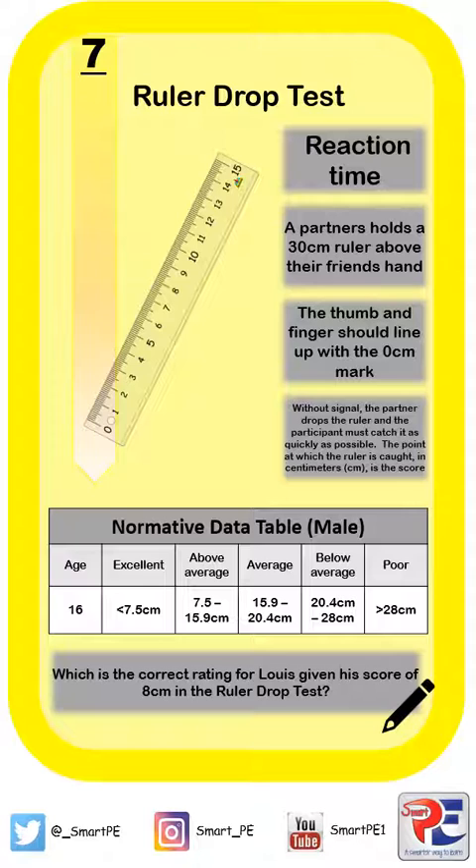The equipment you're going to need in order to conduct this test is a ruler, and you're also going to need a partner or an assistant. The partner is going to hold the 30 centimetre ruler above their friend's hand, with the thumb and index finger lining up with the 0 centimetres mark on the ruler.